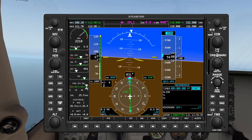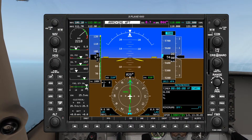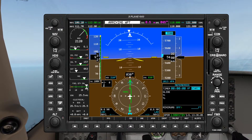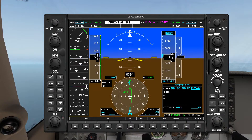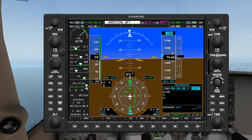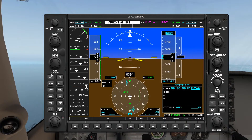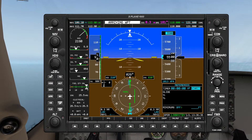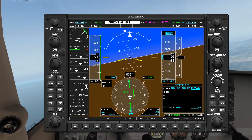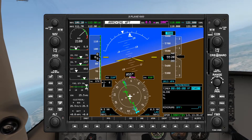Now at 1 DME before the VOR I'm going to twist the heading bug over to our outbound leg 210. Over the VOR I'm going to turn to the right. Our needle might be deflecting but we're very close to the VOR — there's the flag. Let's let it stabilize for a few moments. Alright, that's stabilized — turn, turning, timer standby. Twist ready, twisted. Throttle maintaining 5500.